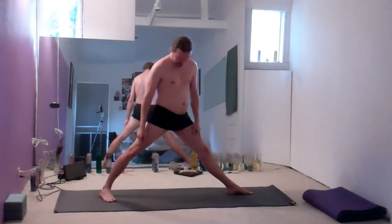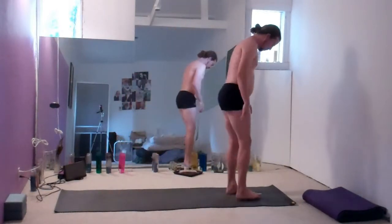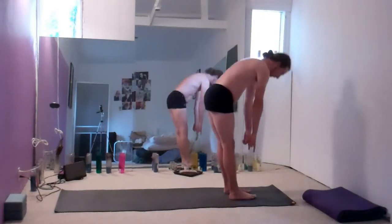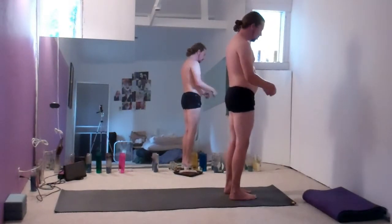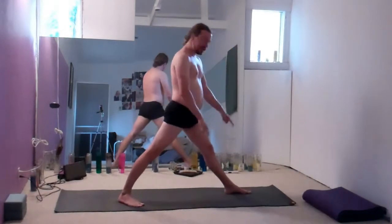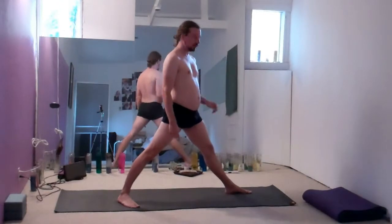The difference in the feet in Warrior I is important to develop good posture and good form in the pose. Instead of having a parallel line from second toe to heel that then extends back through the opposite heel, you actually want hips-width distance between the feet. Starting from Mountain Pose — parallel lines, second toe to heel, both feet, hips-width distance apart — you would step back and there would still be hips-width distance between the heels. The right foot does turn out, and the left foot continues facing forward.